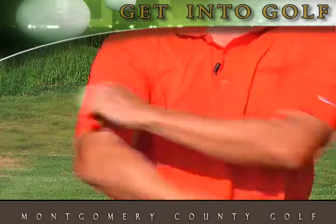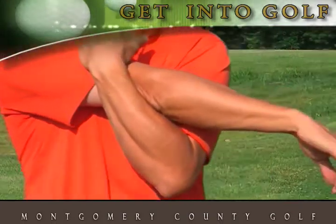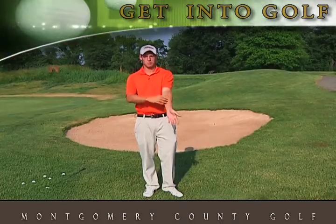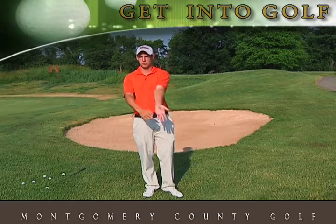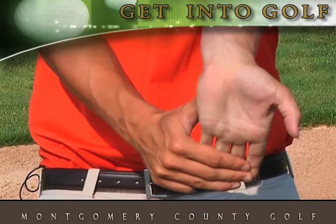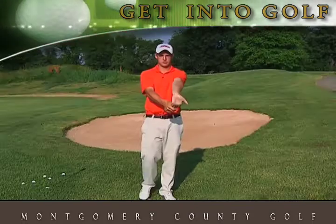So switch to the other arm. One other part of our body that we want to make sure we have stretched out when we're making the golf swing is our forearms. So let's hold our hands out straight, pull the fingers back, then switch to the other hand.